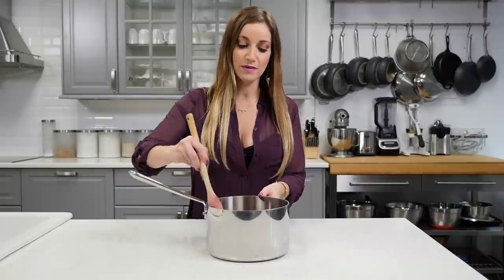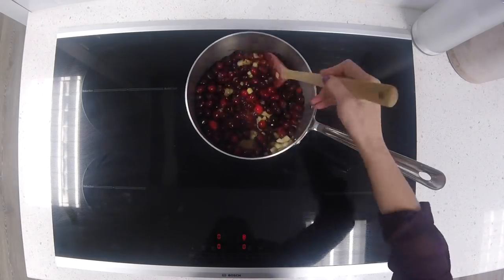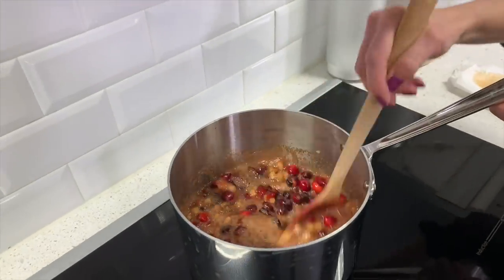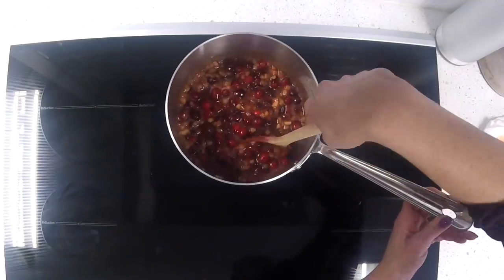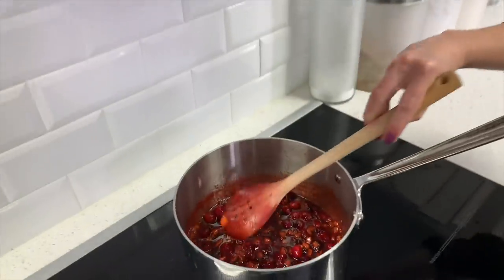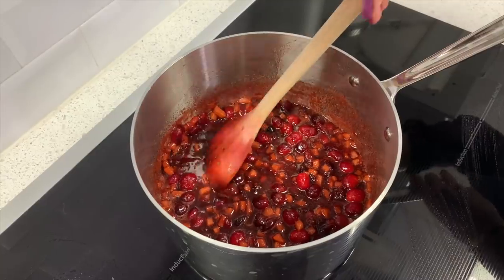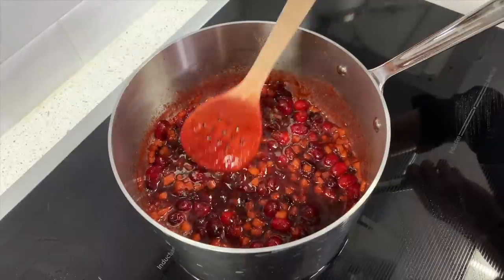You're going to bring it to a boil on the stovetop. Once it's boiling, reduce the heat and let it simmer for about 15 minutes. Make sure you're stirring it occasionally while it's simmering. You can use the side of the wooden spoon to pop some of the cranberries — you don't have to pop all of them, as they should pop on their own, but if they don't, you can kind of smush them a little.